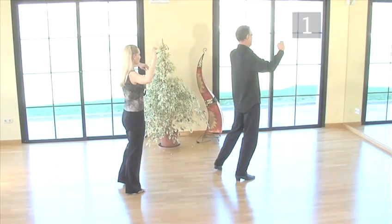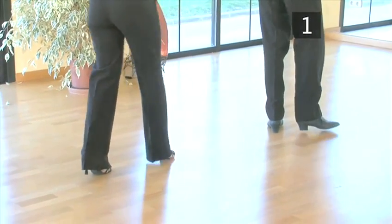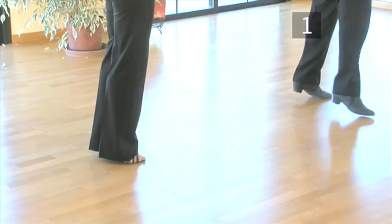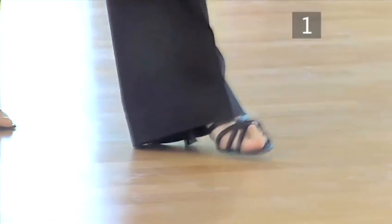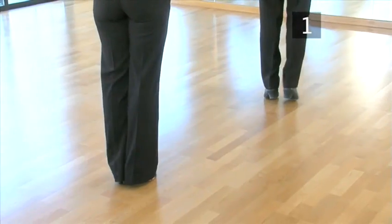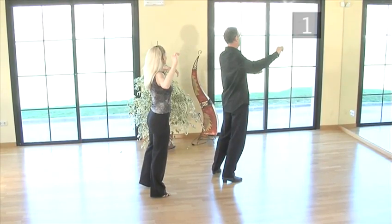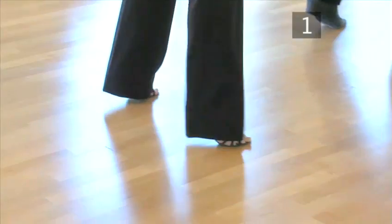Let's see that again. Step back onto your left foot, side onto the right, close the left foot in, and step side onto the right. Now try the sequence a little faster: back left, side right.